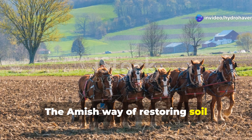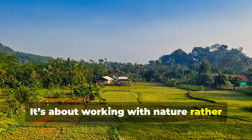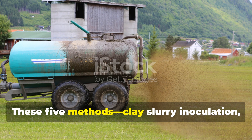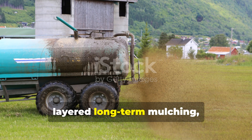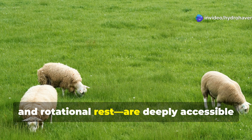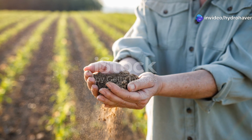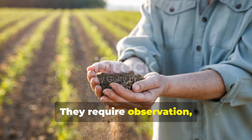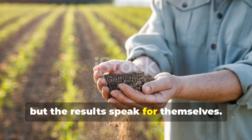The Amish way of restoring soil fertility doesn't rely on products, brands, or trends. It's about working with nature rather than against it. These five methods — clay slurry inoculation, mixed cover cropping, in-place manure rot systems, layered long-term mulching, and rotational rest — are deeply accessible and incredibly effective. They require observation, consistency, and trust in biological processes, but the results speak for themselves.